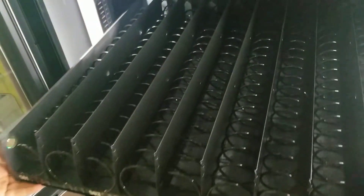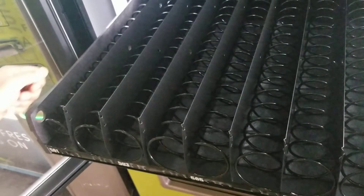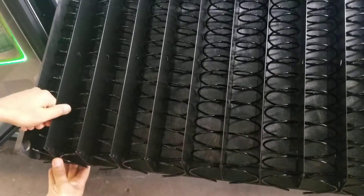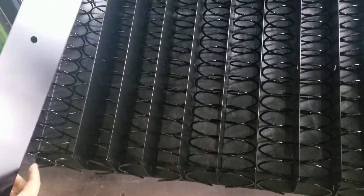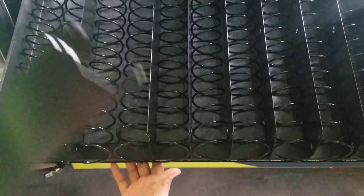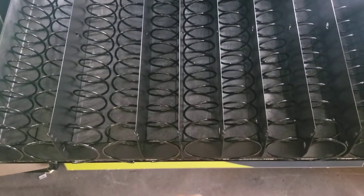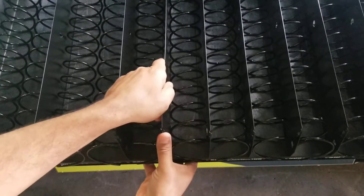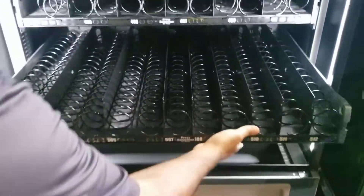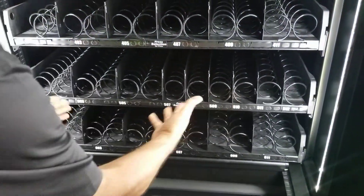Lastly, we want to create the space for the snack by removing the divider for each of the selections that we're going to be utilizing for snack. And there you go. Thank you.